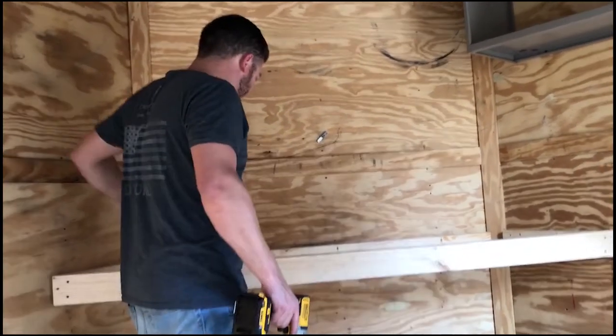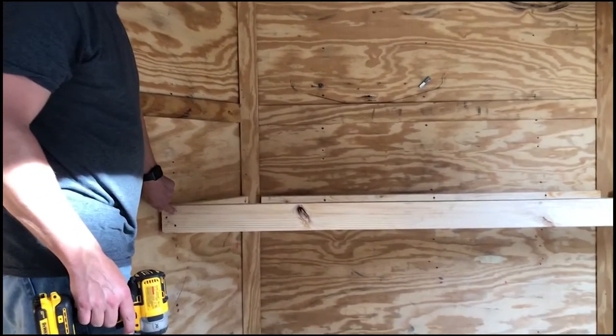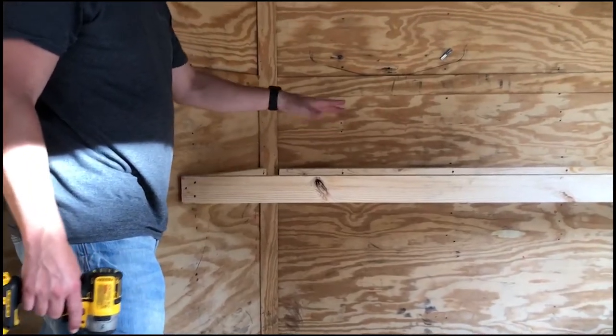Next we'll start measuring for the countertop. We got the front framed in, wrapped around the sides, just countersunk with three-inch deck screws. Next we're going to measure for the bracing and then the top.